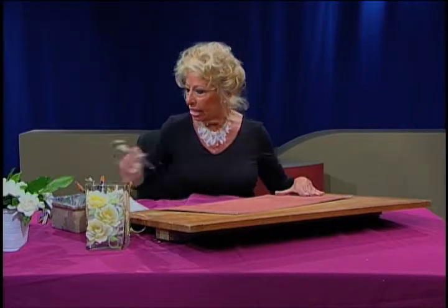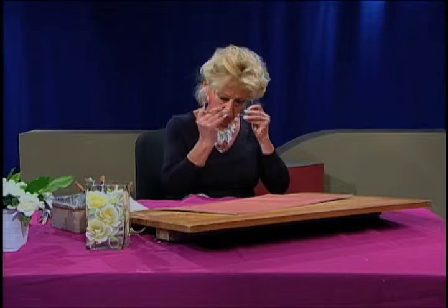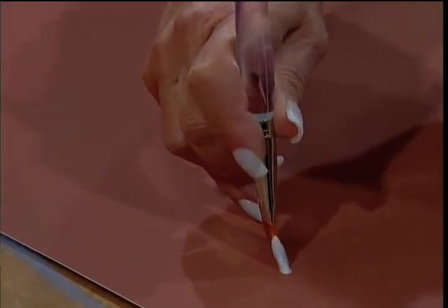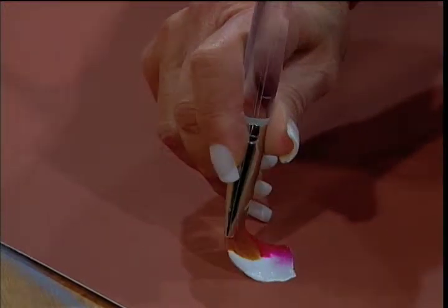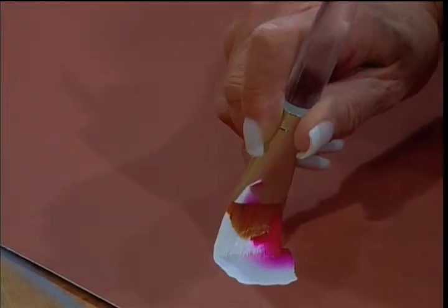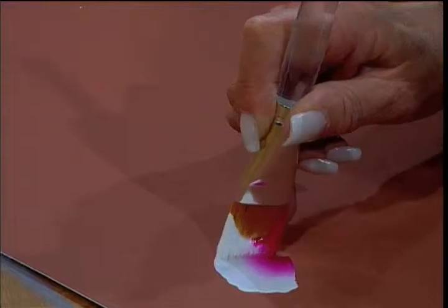I am going to divide this rose into three basic strokes. First stroke: all the way up. Press, push, roll, come around. Let the bristles come together and lift. A little more, Shari.